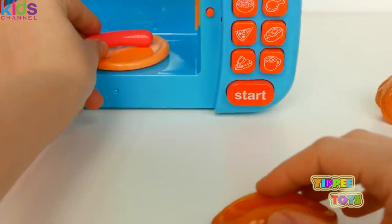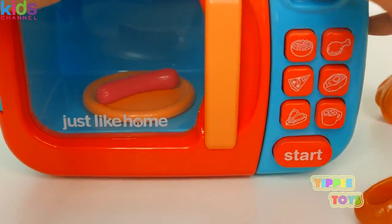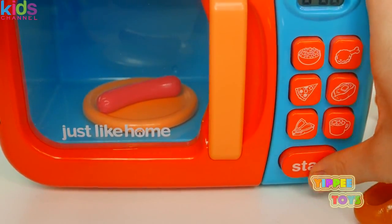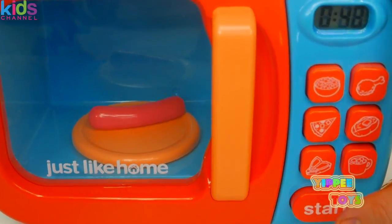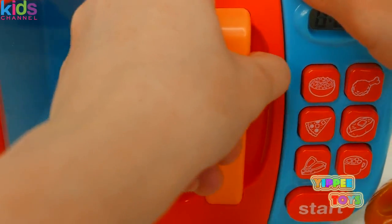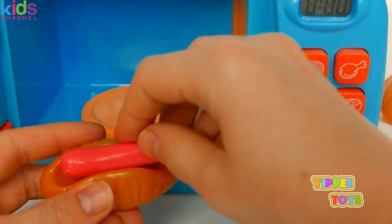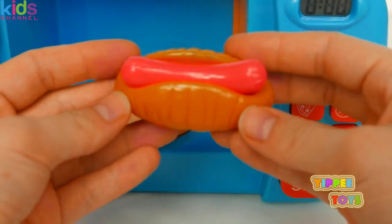Now let's cook our hot dog. Push the button. Mmm, smells yummy. Our hot dog is all done and ready to be eaten.